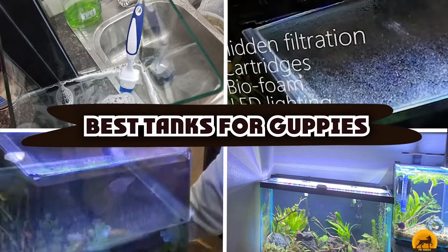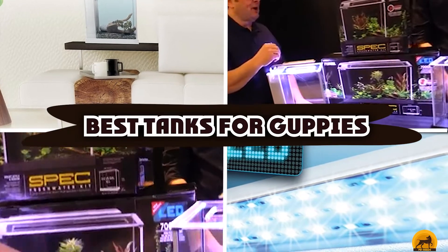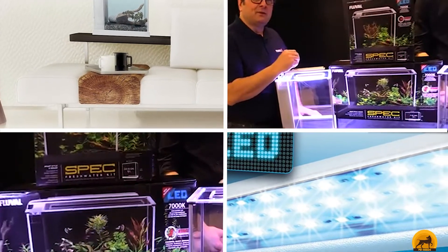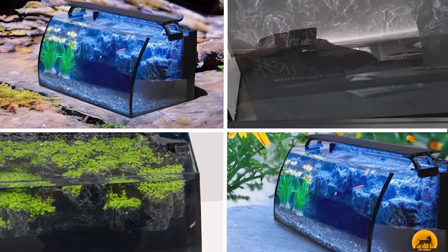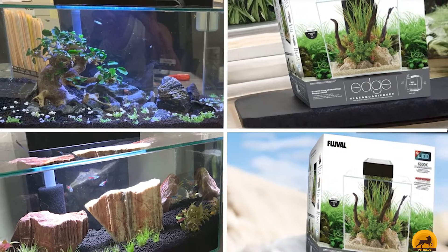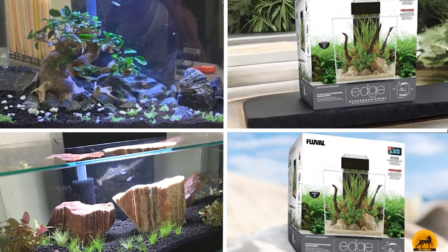If you're looking for the best tanks for guppies, here's a list you must see. We made this list based on our personal preferences and sorted it based on the features, prices, quality, durability, and reputation of the manufacturers and customer feedback. Also, we've included options for every type of customer. So let's get started.